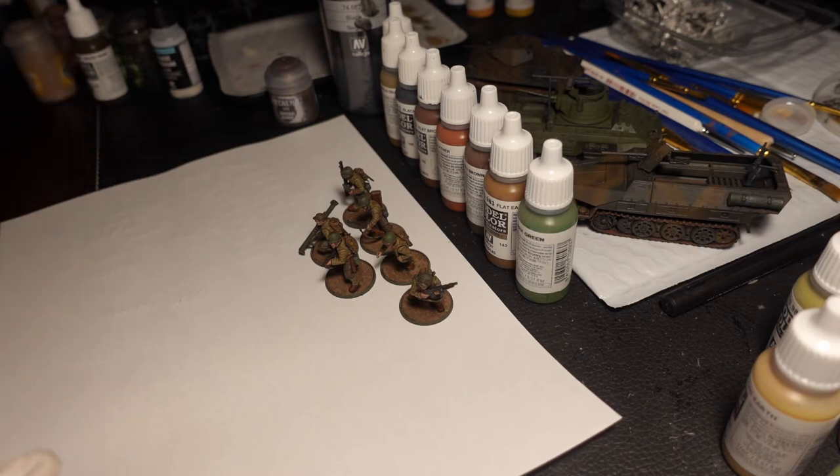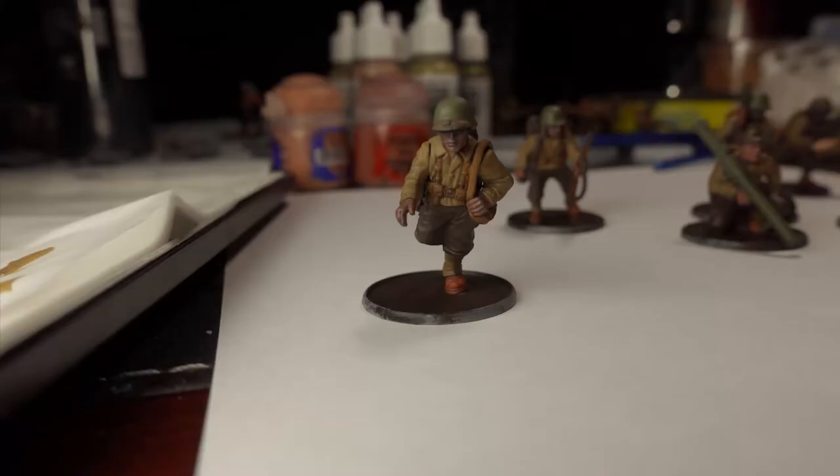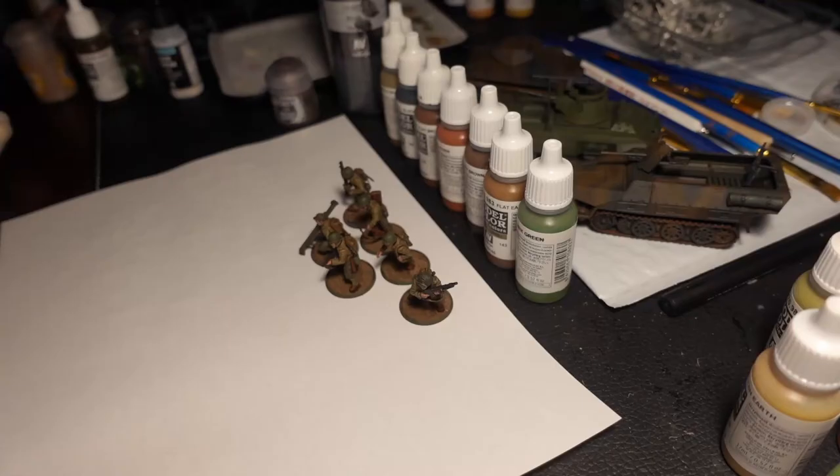I should add the one for the flesh — the flesh is very experimental for me, but I used Bugman's Glow from Citadel on that as the base for the flesh. As we move on a bit, we're going to move into the shading category.